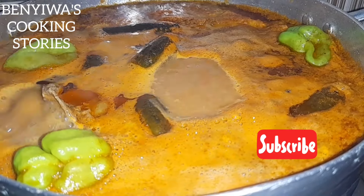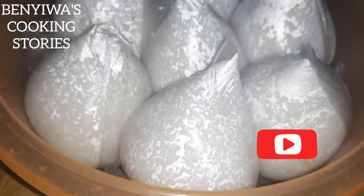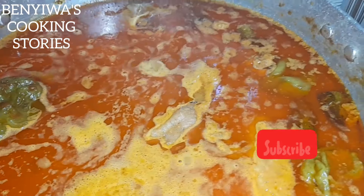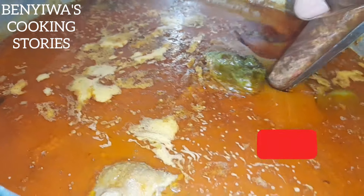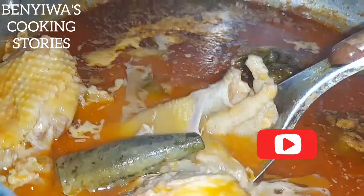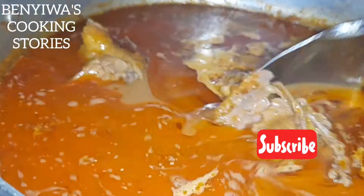Rice balls are not the only food you can enjoy with this soup — you can have it with banku or any other food you prefer. At this point the soup is almost done. Here are the rice balls. The soup is cooked and we are ready!